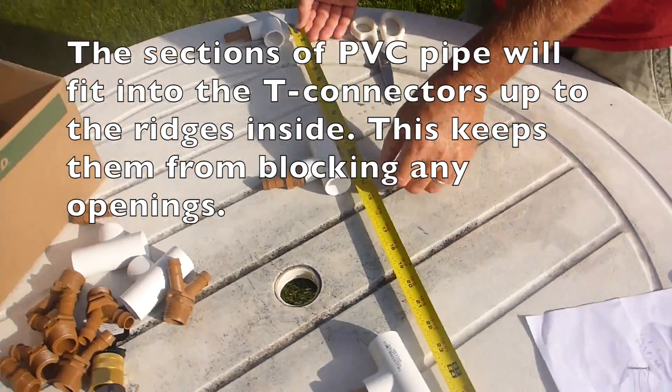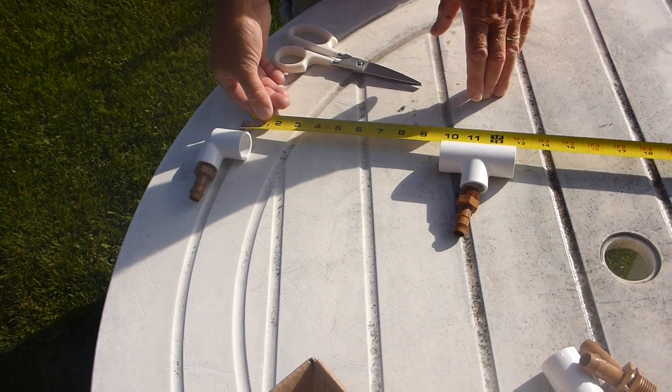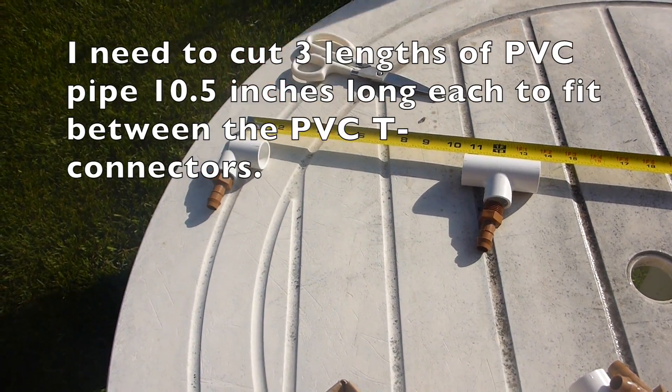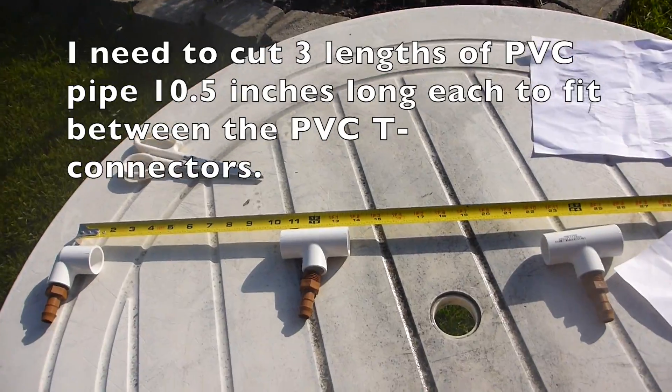Up there to there is a foot. You're going to end up really being about ten and a half inches, which is pretty good — three sections of PVC pipe, ten and a half inches each, to make that a yard long with the four connectors.